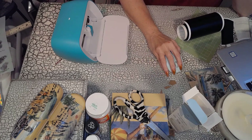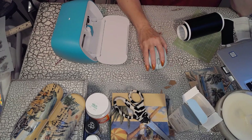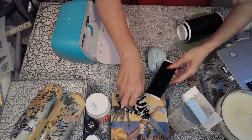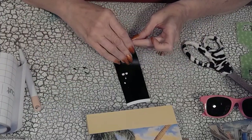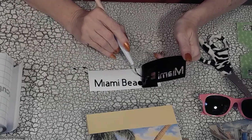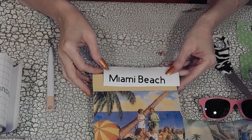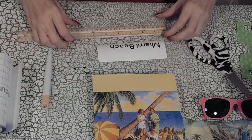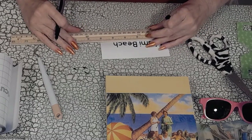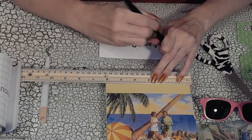Now I'm going to use my Cricut Joy — I love it, it was given to me by a dear sweet lady named Pam. I finished weeding, which I didn't include in the video. Here I'm setting up to transfer my vinyl lettering to the actual craft, and I'm measuring it out carefully because now that I have a Cricut, I have to make things even nicer. With a Cricut comes great responsibility.